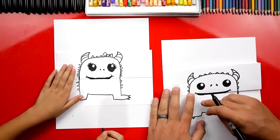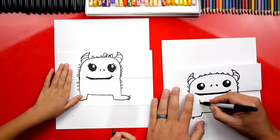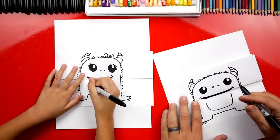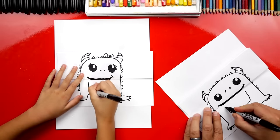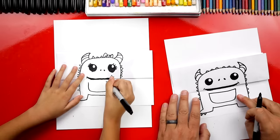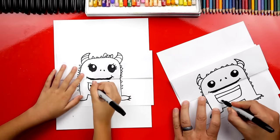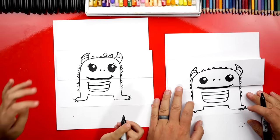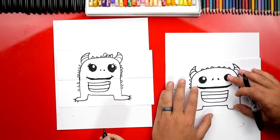Let's add one more detail on our monster. I'm going to draw the letter U right here — this is for his belly, so it looks kind of like a snake or a dragon belly. Then draw a line at the top of the U, and add two more lines underneath inside. We drew our cute little monster!